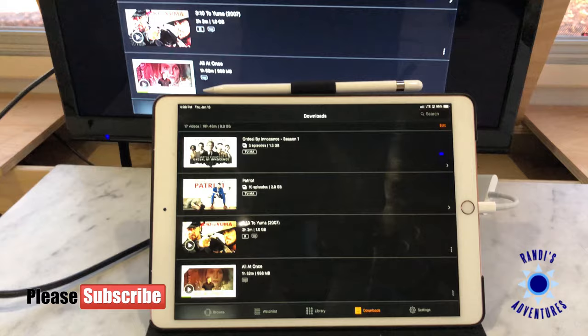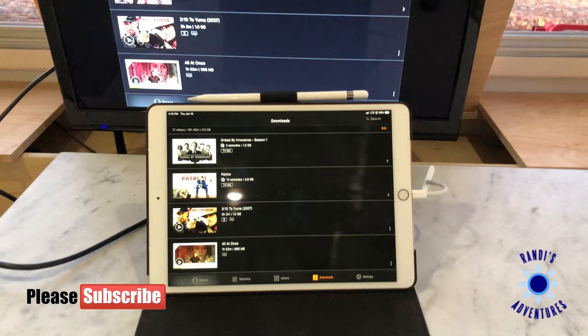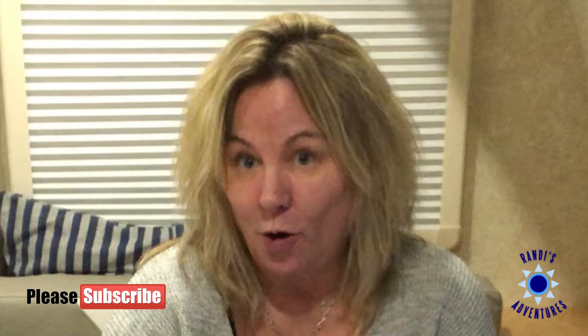I'm using Amazon as my primary movie download resource, but if you have any movie or content on your iPad — from Netflix, Hulu, or anywhere else — this works the same way. It's a great way to download videos and movies you want to watch while camping. We don't watch a lot of TV while camping, but on occasions when it's rained or gotten extremely cold during winter camping, it's been really nice to come in and watch a movie or TV show pre-downloaded onto my iPad.